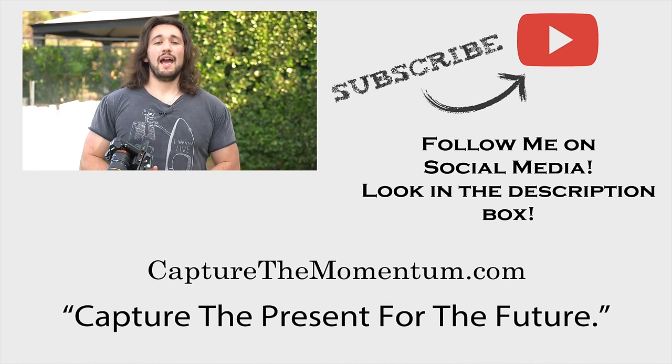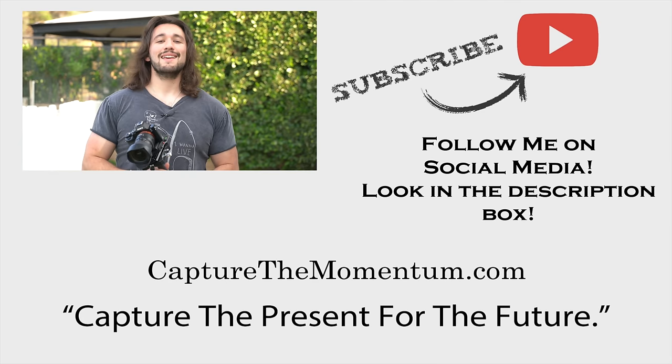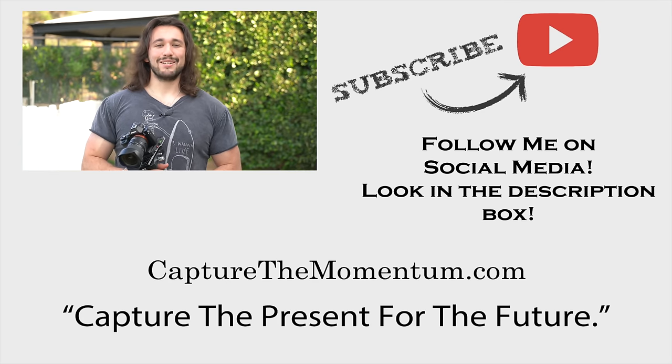I hope this tutorial has helped you. If you have any questions, email me at info@capturethemomentum.com or comment below. If you're a company and would like me to review your products, please also email me. Please subscribe to my channel, like this video, share it with your friends, and I can't wait to see what you will create. Alright guys, I'll talk to you soon — bye!